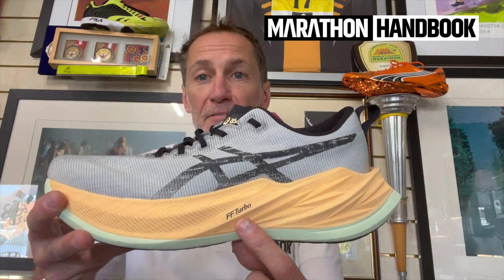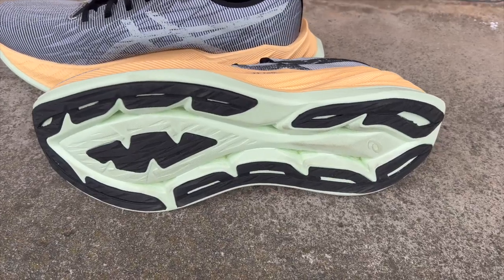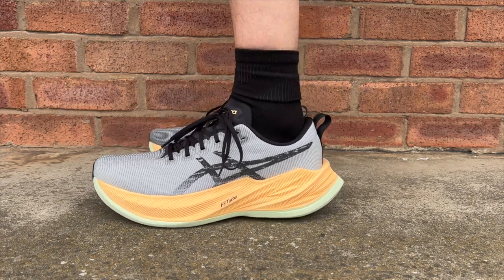It's a dual density material — essentially we've got the FF Turbo foam and, as you can see here, the FF Blast. The Blast essentially creates the bottom layer and it's kind of hollowed out a little bit inside. You can see the Turbo sitting inside it. The Blast material cradles it in the centre of the shoe, and that creates a very stable platform. It's a little bit broader, certainly quite broad across the forefoot, and you can see how it splays under the forefoot. So you've got a very stable platform and it creates a very stable feel and a good push-off.